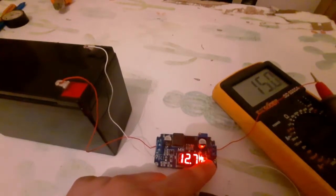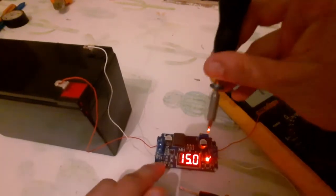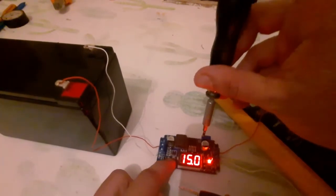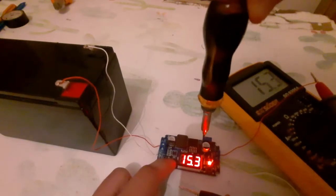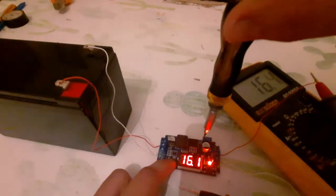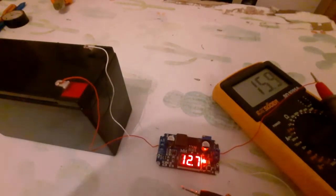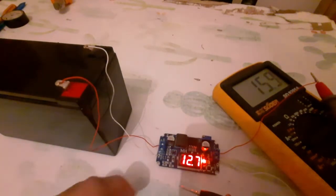If I press the button it shows me the input: 12.7V. Now let me increase the output. As you can see on the display and on the multimeter, the same voltage — the input is 12.7V and the output is now 15.9V.